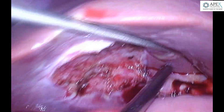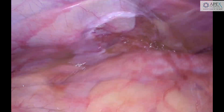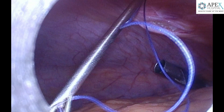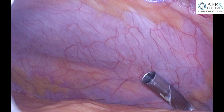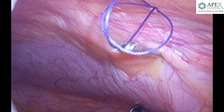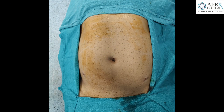The 9mm trocars of the robot are blunt and bladeless, but still as a matter of abundant precaution we close these port sites to prevent any port site hernias from developing at a later stage. This is the umbilical port being closed by the camera inserted into the lower port on the right side of the patient. Once the closure of both ports is done, we close the port on the left side, and this is the final result after the bikini line port technique.